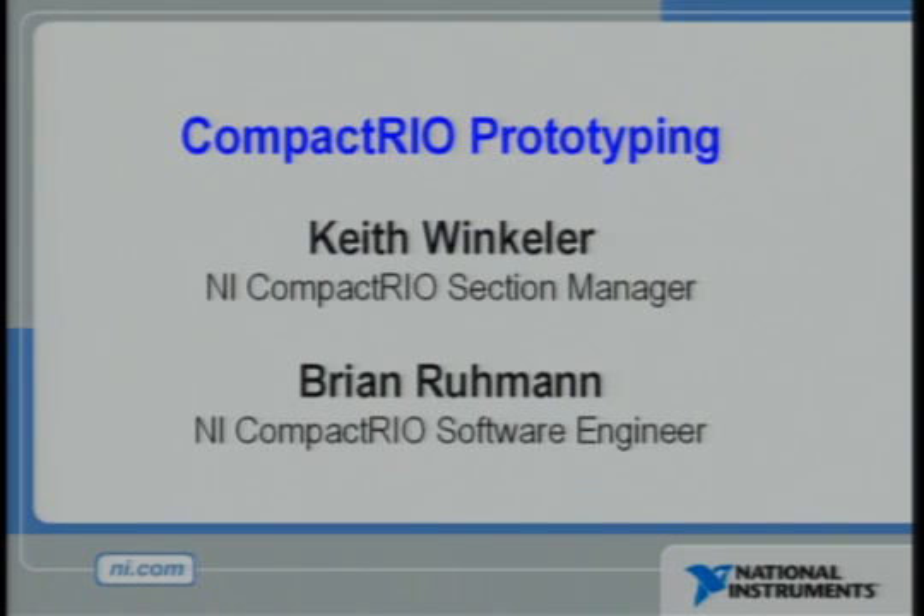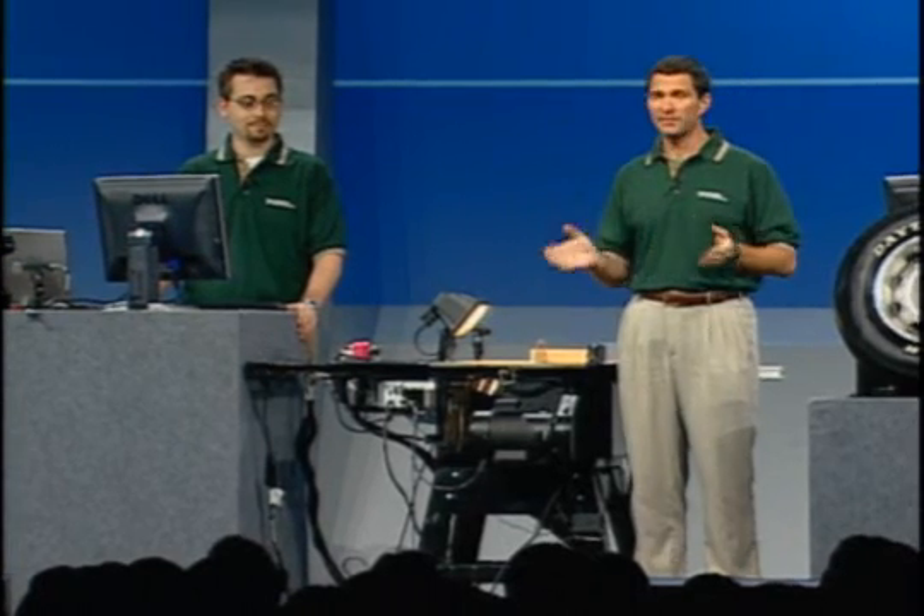I don't know if there's anything up here on the stage that might resemble that kind of situation, but Keith and Brian, why don't you tell us about our table saw here? Table saws can certainly be dangerous, but this is no ordinary table saw. This system was designed and built by the SawStop company, and it features advanced control and processing technology that can stop the saw blade instantly to prevent serious injury.